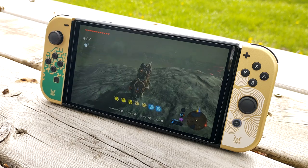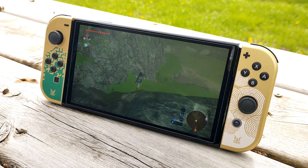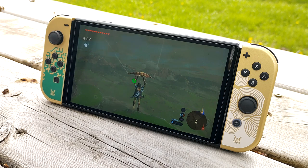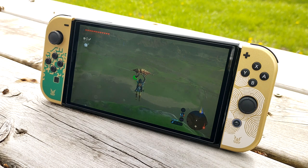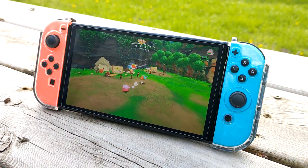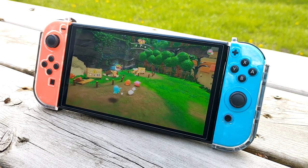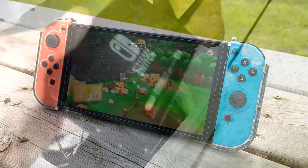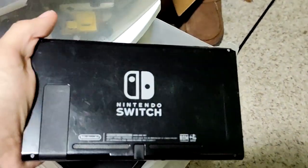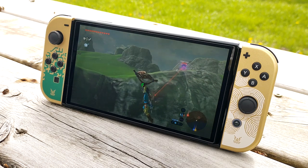Overall, considering this may be the last Nintendo Switch limited edition we receive, this is a well-designed work of art for Zelda fans, and I'm glad Nintendo had this planned before heading into the next console. After playing on the OLED for a couple of days, there are a variety of things I enjoy — mainly in handheld mode. Having a bigger screen with colors that pop and more accurate blacks and whites is much appreciated for someone who plays at night. The only thing I have to worry about is not ruining the matte finish like I did with my previous Switch.